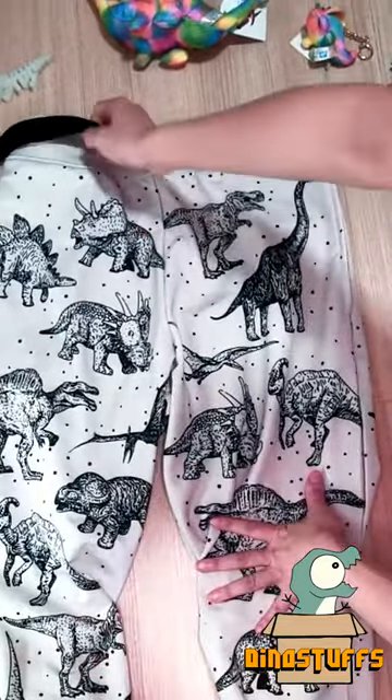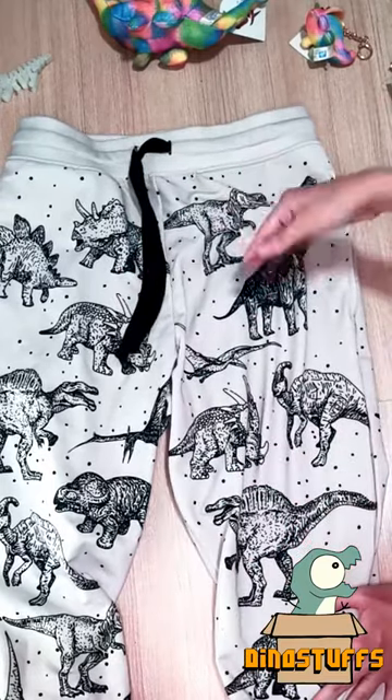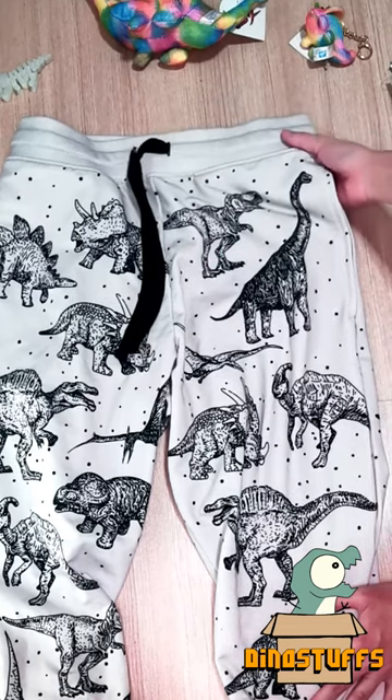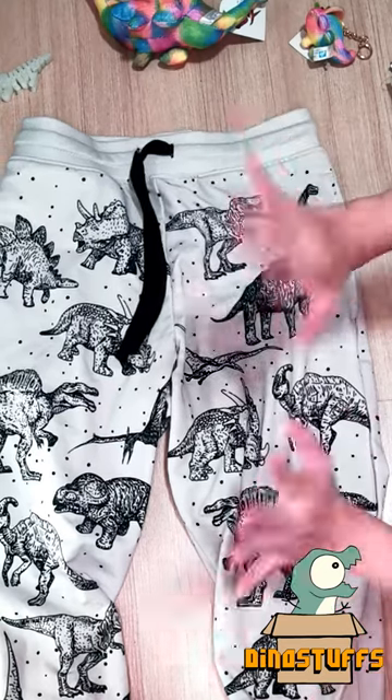So if you're looking for a pair of snug and comfy sweatpants for yourself or for some other dino lover out there, you can find these and other great designs at dinostuffs.com. Stay safe and stay rawrsome!